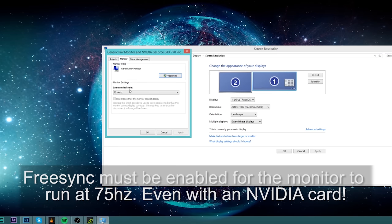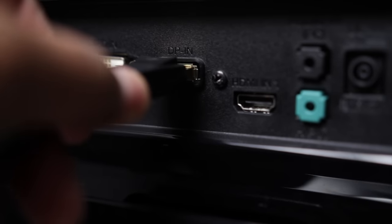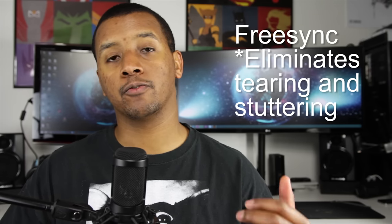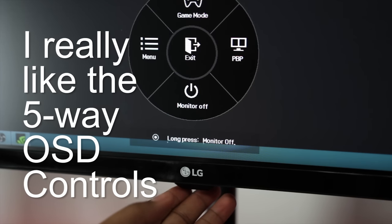It is 60Hz by default but can be run at 75Hz. One of the biggest features is that it supports FreeSync, which is only available when connected via DisplayPort — definitely take note of that. FreeSync basically eliminates the tearing and stuttering you get when there's a difference between the frame rate your video card is outputting and the refresh rate of the monitor.